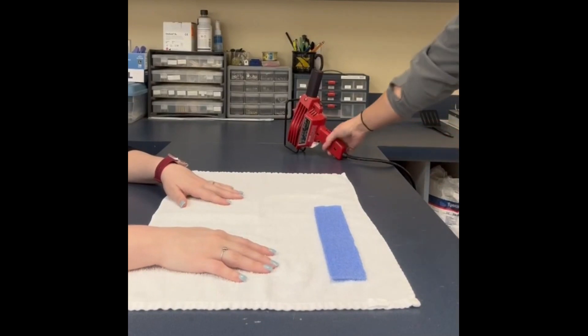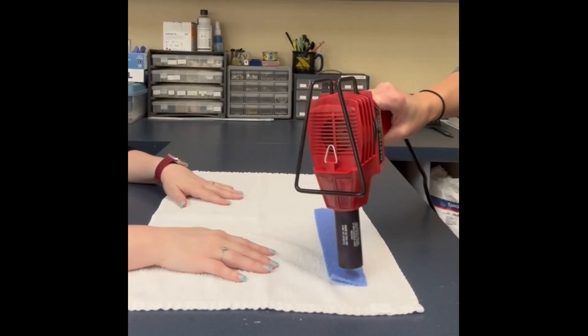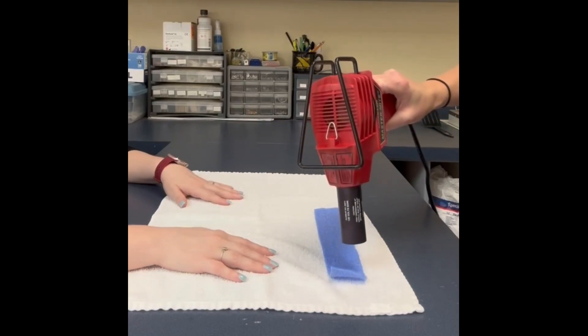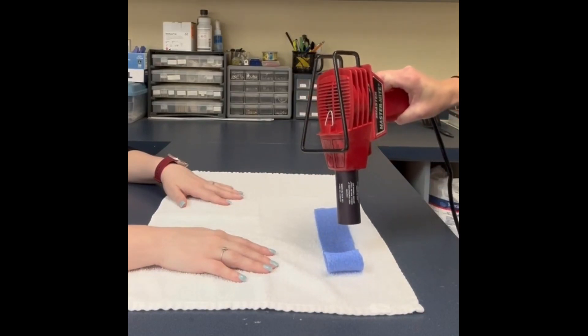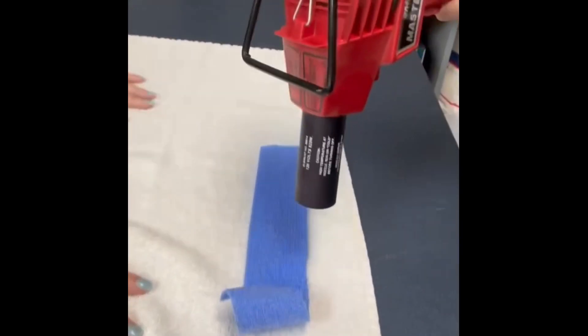Make sure your piece of Orphocast is the right size, which should cover the length of the involved finger. Begin heating up the Orphocast material with your heat gun. If you do not have access to a heat gun, you can also use hot water, though it takes longer because the material has to dry.